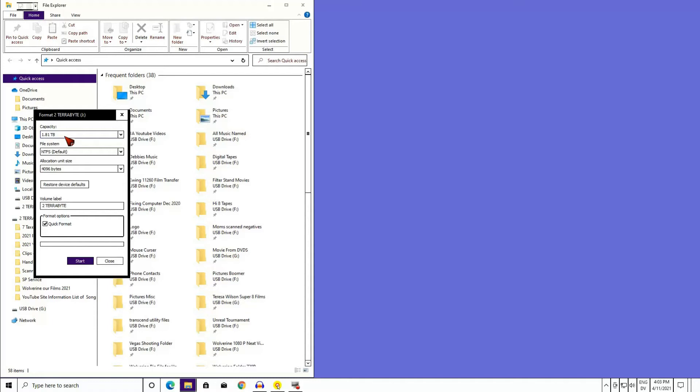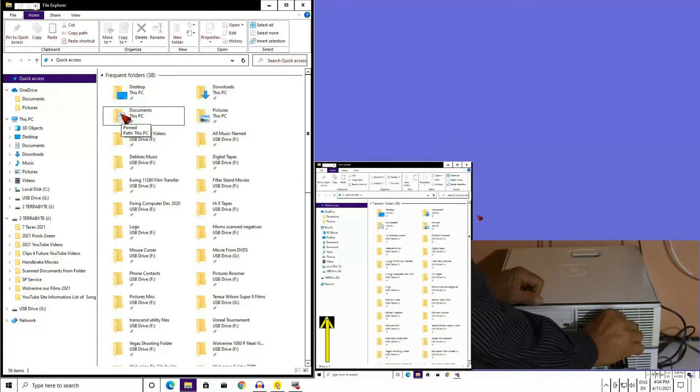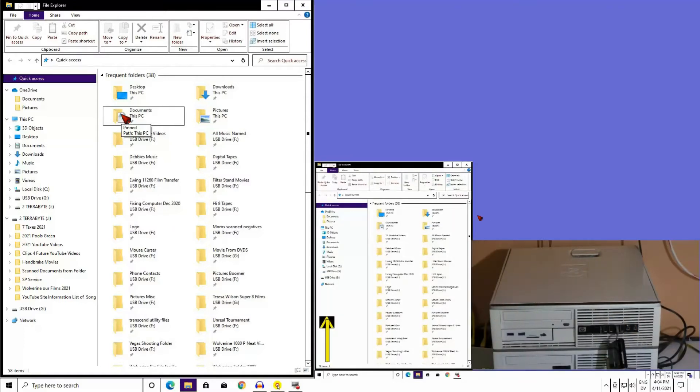Just another check that you're formatting what you think you are formatting. Remember earlier I was pulling in and out the card reader with the card in it? You usually wouldn't want to do that with SD cards or thumb drives, etc. I do it for simplicity.